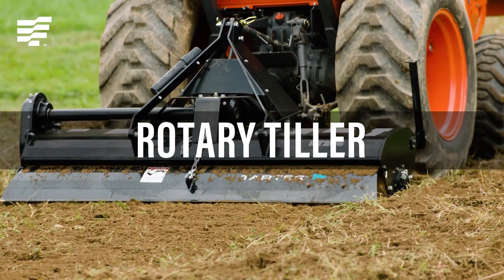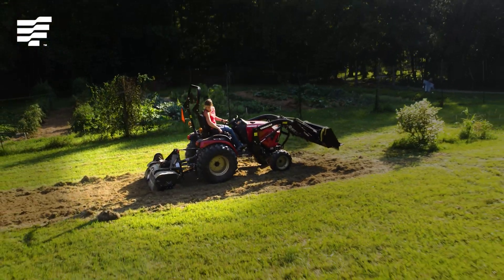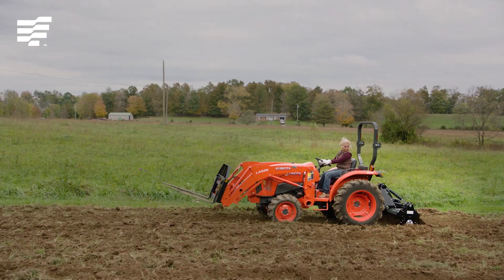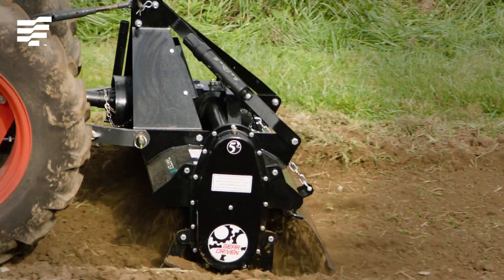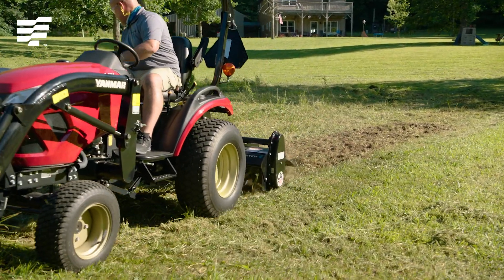The Tartar Rotary Tiller makes it quick and easy to create large food plots. Hi everyone, I'm Ann Tartar from Tartar Farm and Ranch Equipment. Our rotary tiller excels at cultivating your land, stirring up soil for gardens, food plots, laying sod, and a wide variety of other tillage needs.